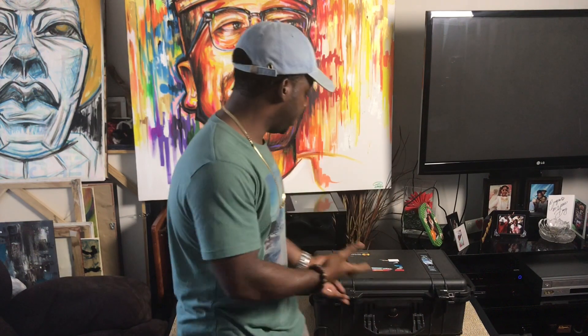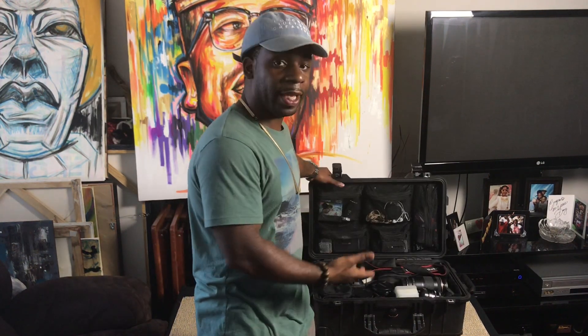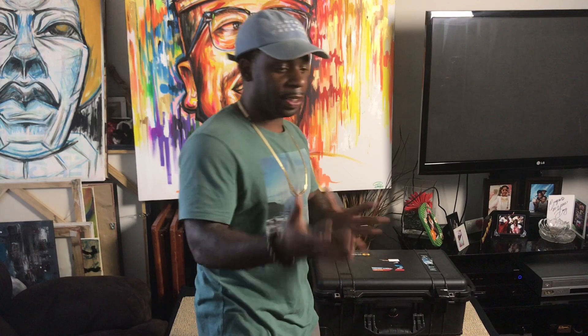This video is an update to my 'what's in my bag' video. I posted that approximately five years ago. I no longer own the bag — now I have a case. This is the Pelican 1510 case, and I really love it. Let's talk about the transition.